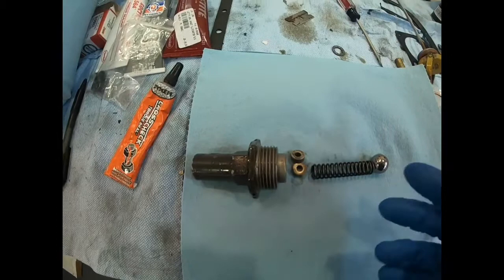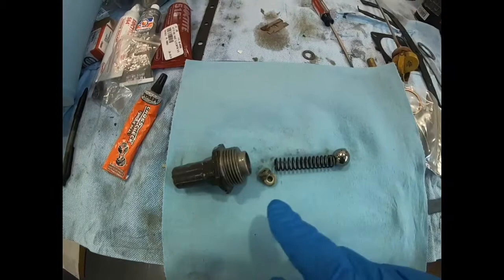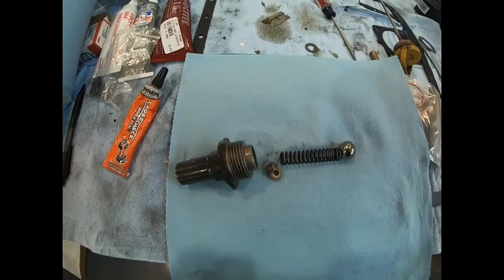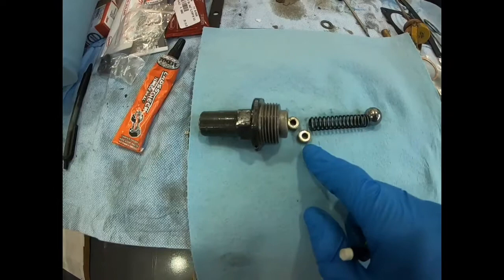When you first set up the engine it's sort of an arbitrary setting — you put the relief valve in, run the engine, see what oil pressure is, then change it to move the pressure up or down. During normal engine life, we don't want to change this without troubleshooting first. If the oil pressure changes for whatever reason, we want to investigate why before making a change here.